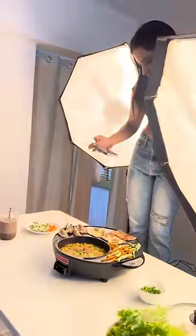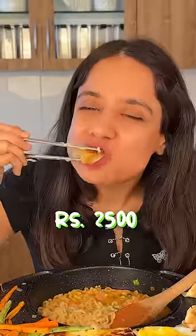Say hi to thumbnail-taking Anjali. I was eating this hotpot in Singapore for 4K, so 2.5K is definitely worth it. I'm going to buy this product.